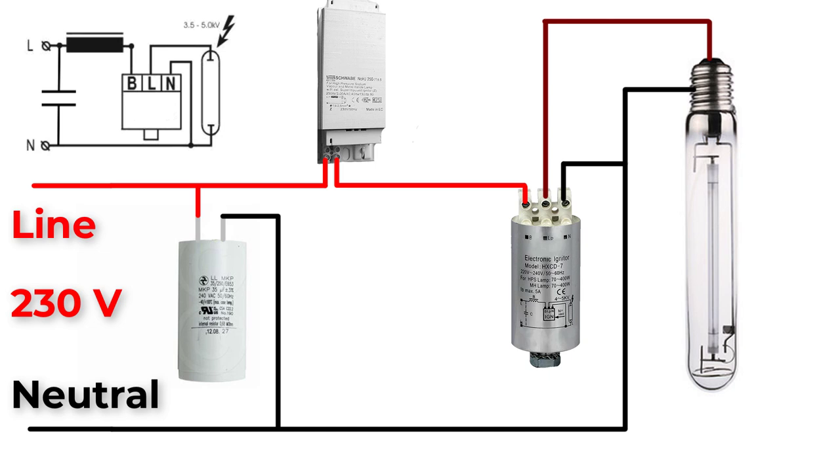Be sure that the rated power of the lamp matches that of the ballast. Also be sure that the igniter rated power covers the lamp rated power. Now our circuit is ready.